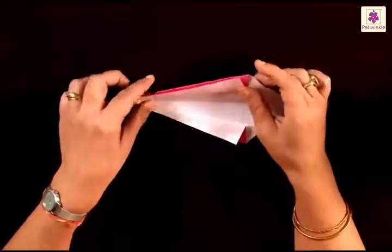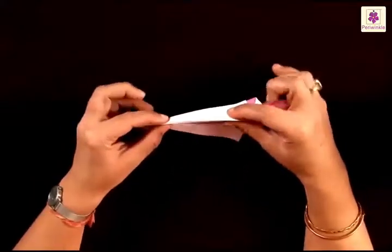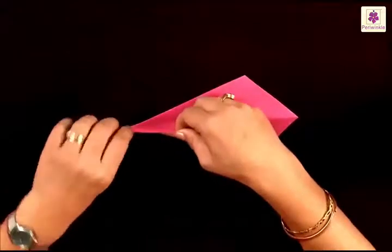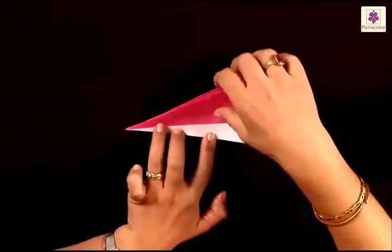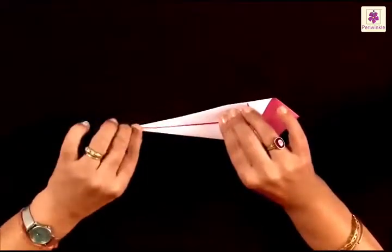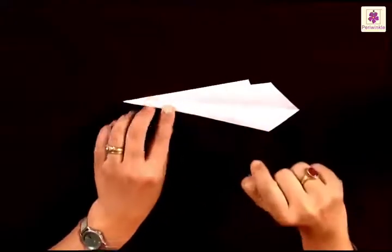Now the next thing to do is make a mountain fold of the top flap. If you find this easy, it's okay. Otherwise you can flip it over and do it like this — bring it to the center line, beginning to fold from the left corner. Do the same to the other flap. Now if you have flipped the paper, you need to flip it over again and come to this side which doesn't have any folds.